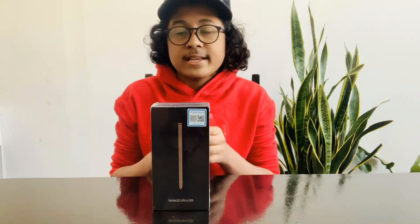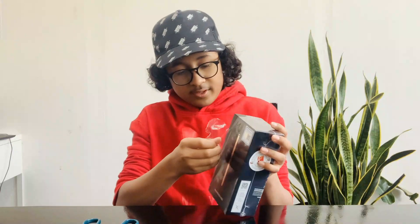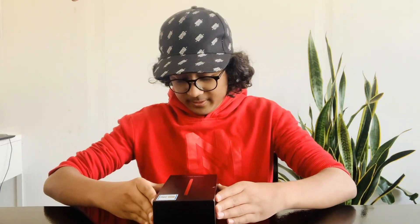The phone is inside. As you can see from the color of the S Pen, it's the Mystic Bronze version because it's the only one that has a matte finish. So let's take a look at what's inside the box. Here we have the Note 20 Ultra.